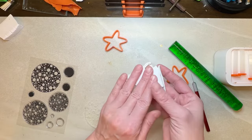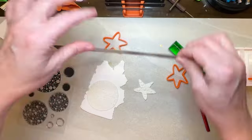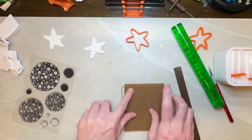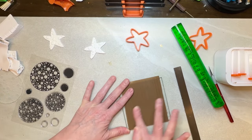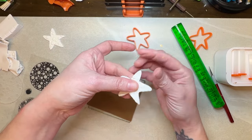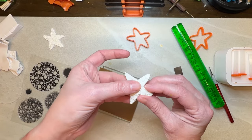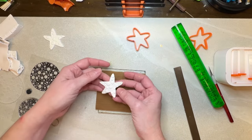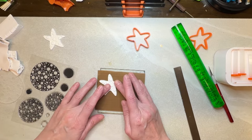Now I'm going to re-roll this through my pasta machine again. I'm just going to put my little sticky mat down here and smooth out my edges. You want to decide how exactly you're going to hang your earrings before you go any further.